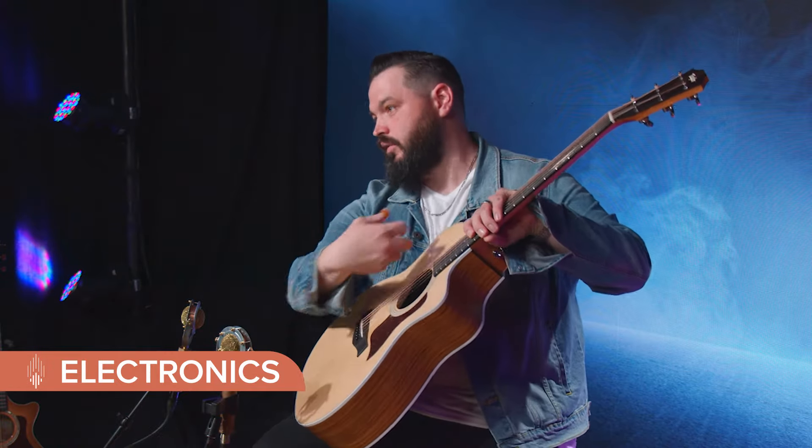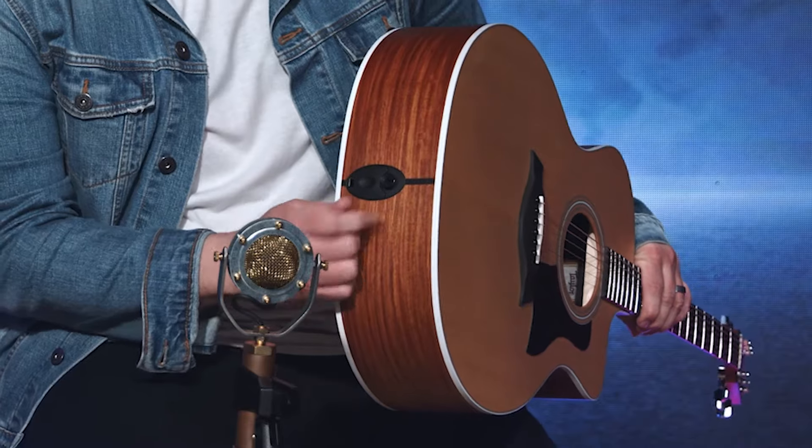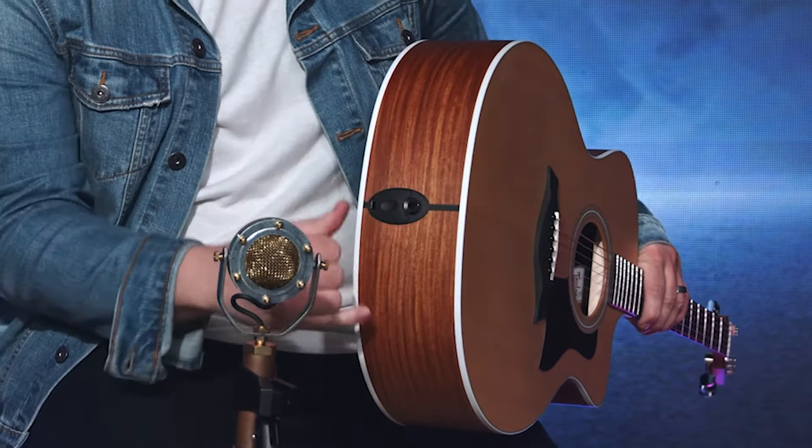A lot of guitars you have to detune and run your hand in to change the battery. Taylor created an in-pin jack where you plug in here, but you can just pop this open and change the battery — so if it goes dead in the middle of a show, you don't have to wait and retune or sacrifice the strings you've already laid down. The batteries are also powering the Expression System, which is their standard pickup system. On the bass and treble, there's a little notch when you hit 12 o'clock, so you can feel where it's flat — that's your groundwork, especially if the stage is dark or you're reaching real quick.